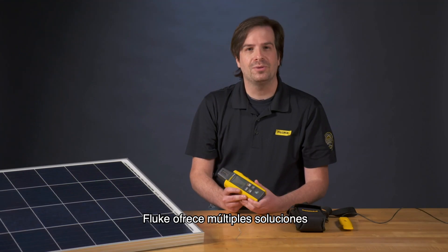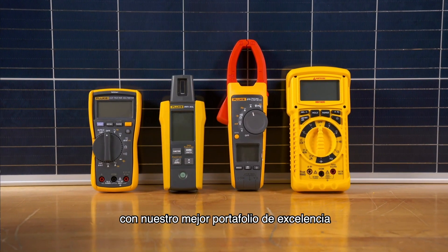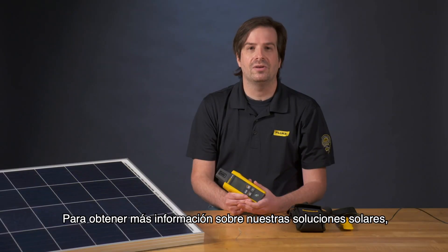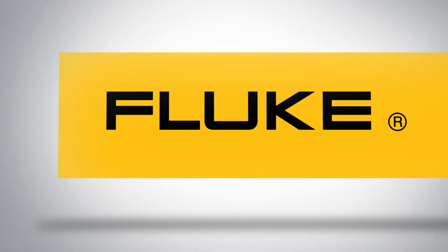Fluke offers multiple solutions for professionals. Complement the Fluke irradiance meter with our best-in-class portfolio of electrical test and measurement tools. To learn more about our solar solutions, please visit fluke.com. Thank you.